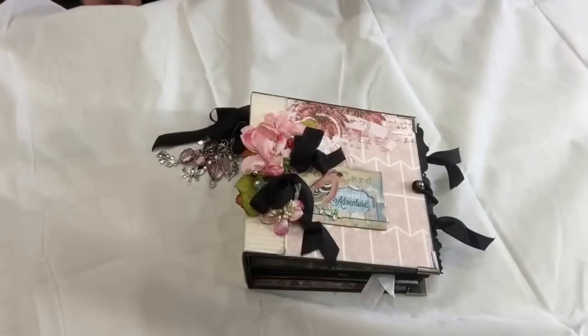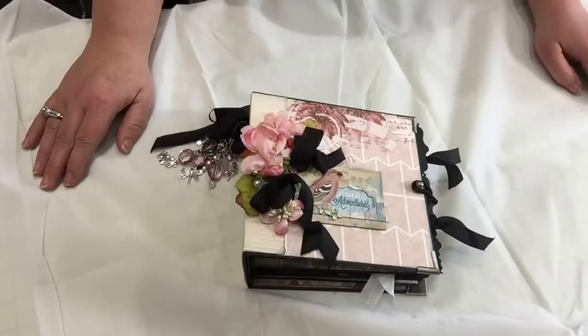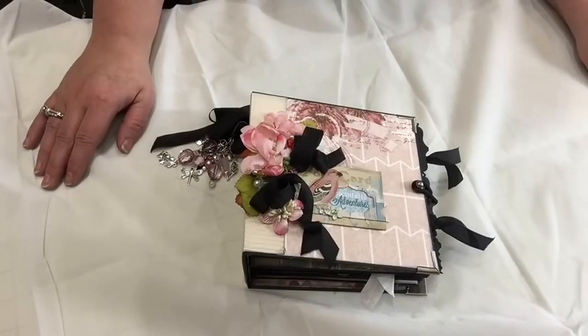Hello, I have another album to share with you. I created this album for another swap at Mini Album Scraps for the Secret Pal swap for my secret pal, Janine, using Bow Bunny's Garden Journal collection.